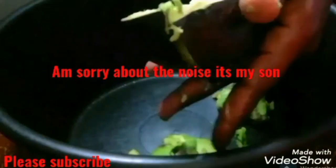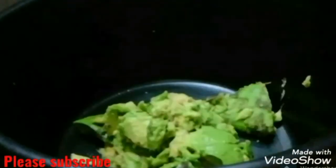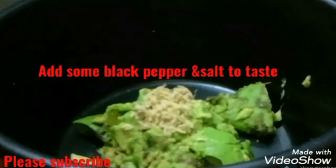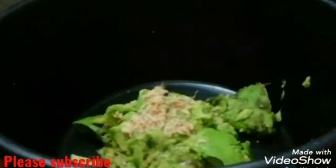I used two large ripe avocados. I cut them in half and then I'm going to scoop the flesh out as shown in the video. I'm going to add some chopped garlic and black pepper. I'll also add some salt to taste. I'll then mash my avocados as shown in the video.